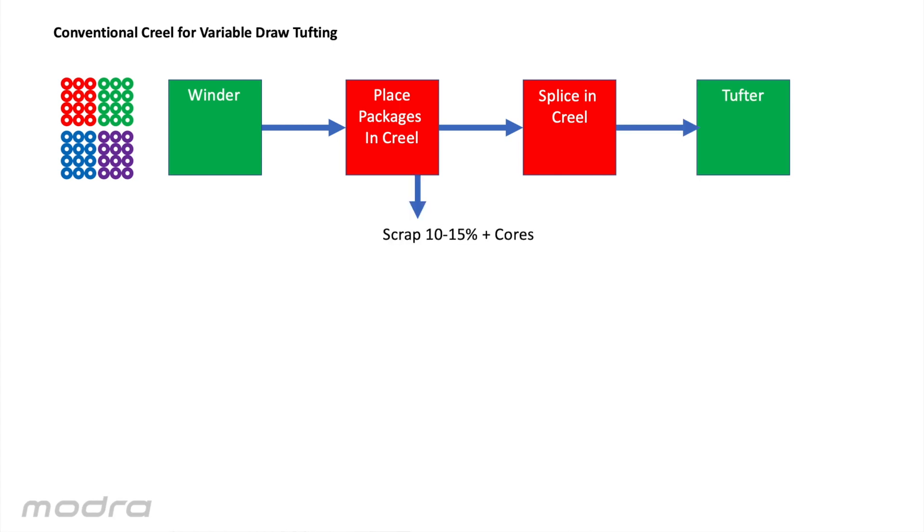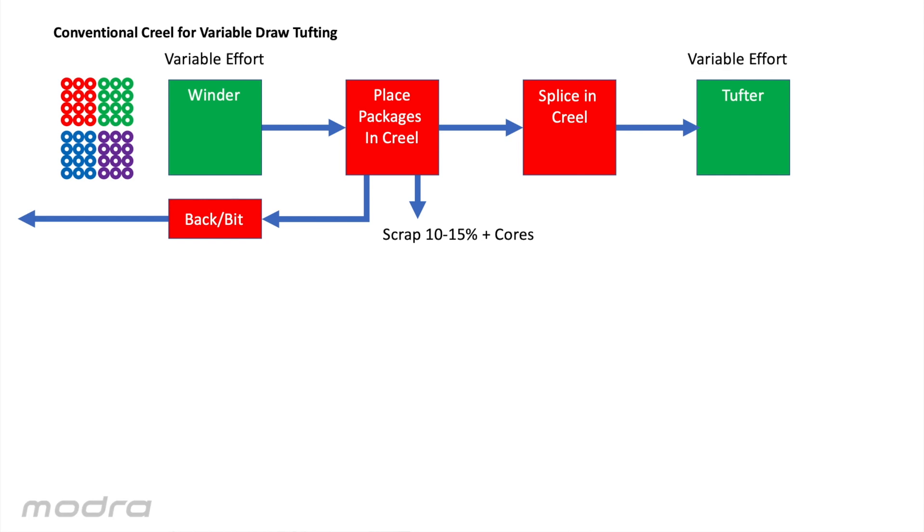We scrap or return the remnant yarn for bit winding or back winding and put this material into stock with any remaining yarn from winding. We have two areas of variable effort — meaning effort is proportional to the run size — and two areas of fixed effort — meaning the effort is effectively the same independent of run size. The fixed effort areas are the ones which are the big problem. Under a certain critical run size, even with two pins in the creel, it's not practical to keep up. This impact is a low overall equipment effectiveness, or OEE.